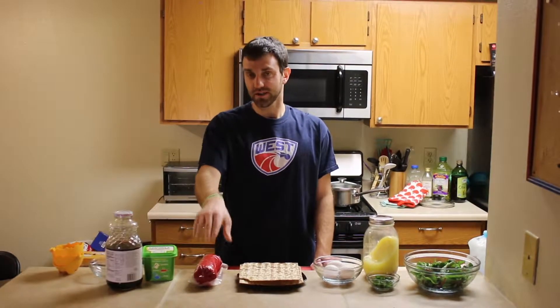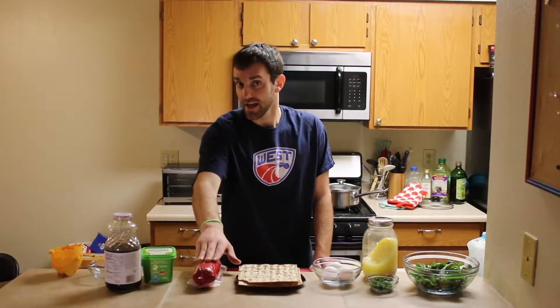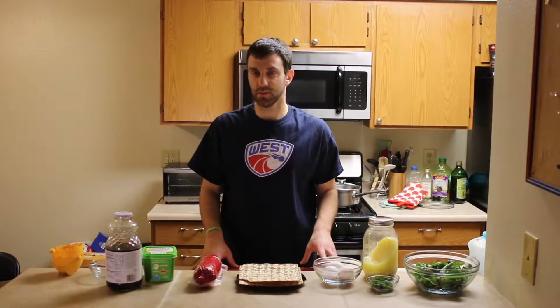You have no idea how hard it is to get kosher thick salami in Flagstaff. I had to have a friend smuggle this across county lines to get it to us. So we're really glad that it's here with us today and we're going to have a lot of fun with it.